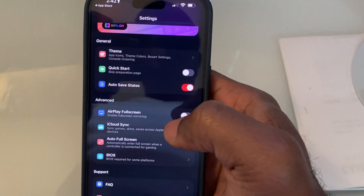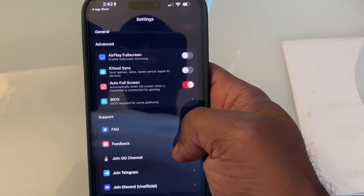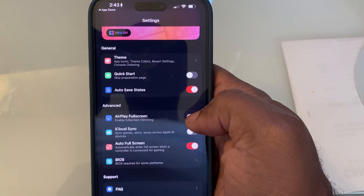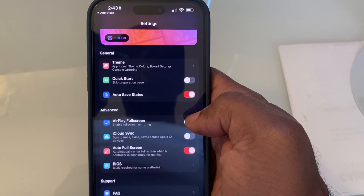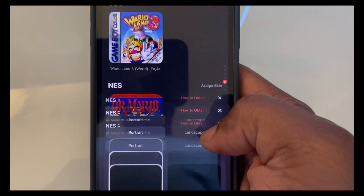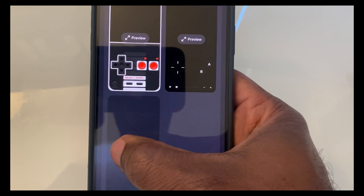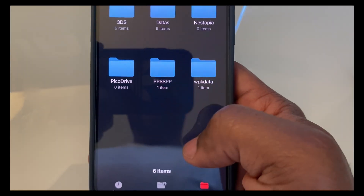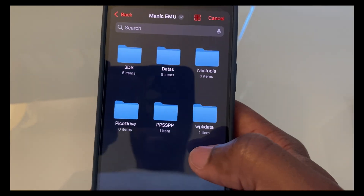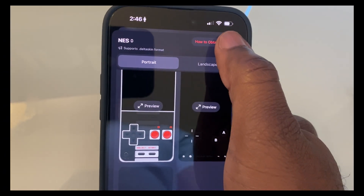Skins and custom layouts. Manic Emu lets you deck out your screen with controller layouts that match the console you're playing. NES? Got it. GBA? Yup. DS and 3DS? Double screens and all. They're not just pretty — they're actually practical. Each skin is optimized for the game system you're running, so everything feels right.